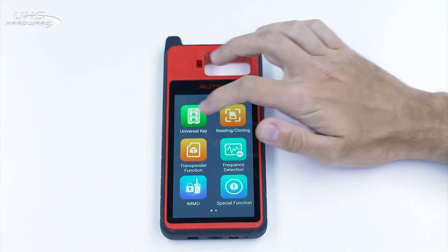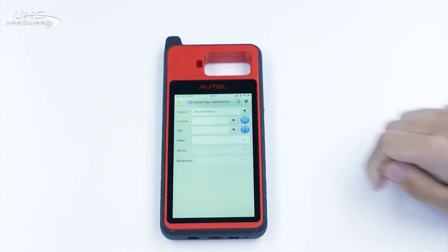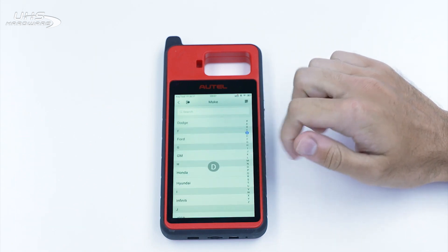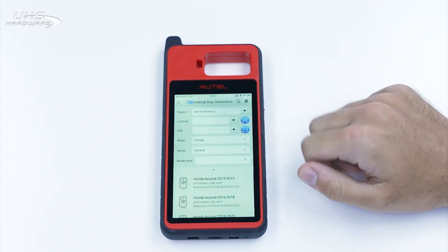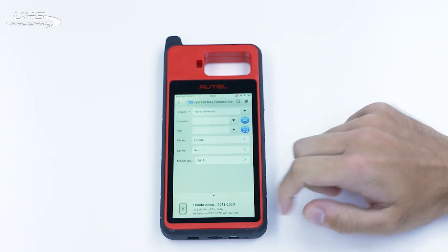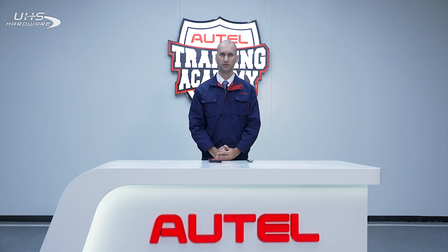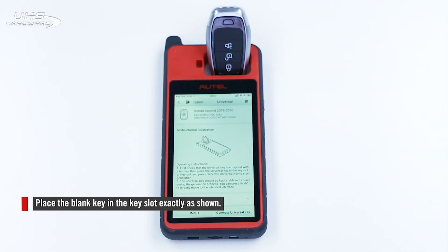Tap Universal Key on your device. Find your vehicle by selecting region and make. Read the instructions carefully once your vehicle is selected. Place the blank key in the slot at the top of the device. Tap Generate Universal Key.